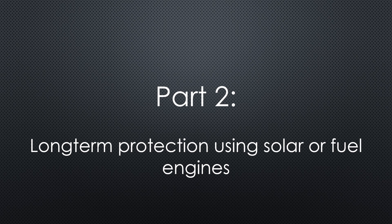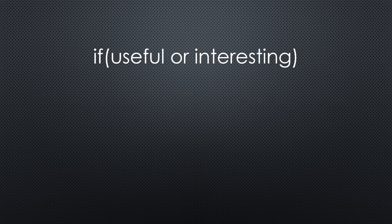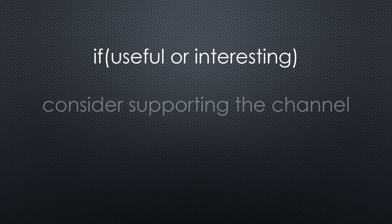This was all for today. As always, you find the relevant links in the description. I hope this video was useful or at least interesting for you. If so, please consider supporting the channel to secure its future existence. Thank you. Bye.